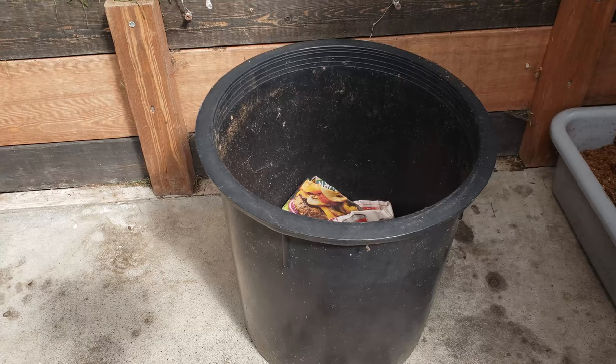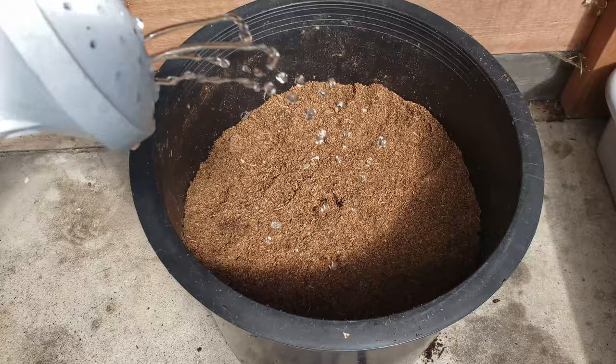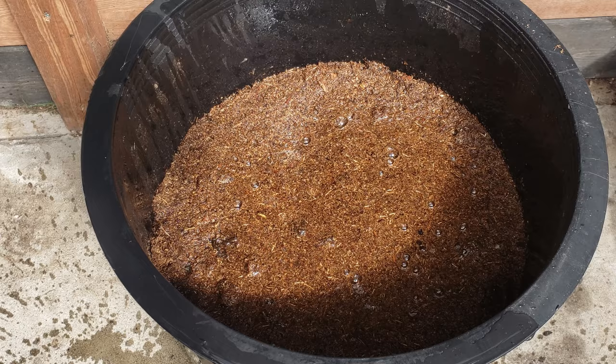Now we begin with step one: preparing our pot. The first thing I do is line the inside of the pot with newspaper to prevent soil from leaking through the holes. I then fill that pot with a quality organic potting mix — any good light airy commercial mix will do. There's also a link in the description below on how to make your own DIY ultimate potting mix at home. Fill that pot to about 80% full. The final step in prepping the pot is simply to water it generously to provide a landing pad for that young zucchini plant.